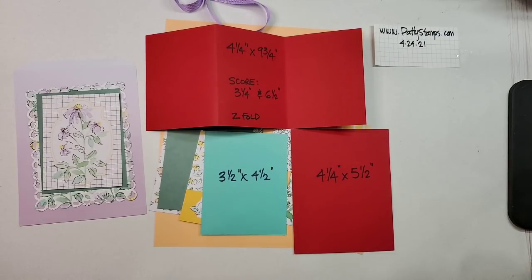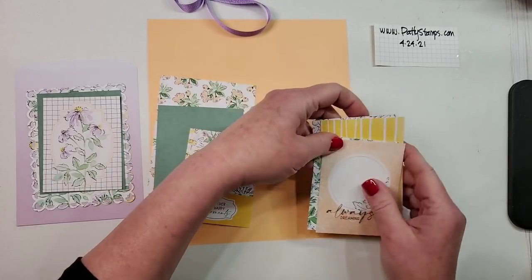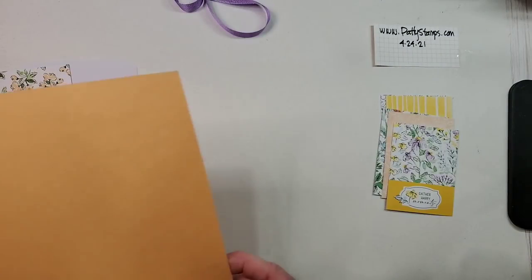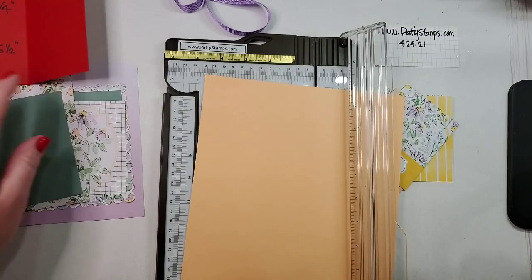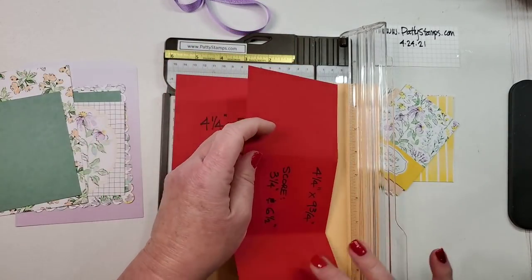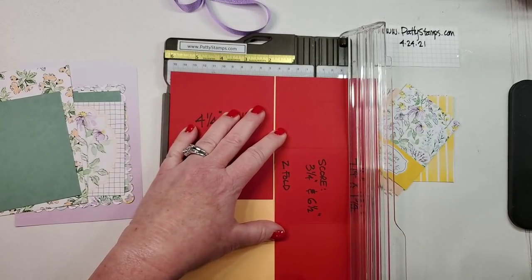I'm going to set the samples aside and we're going to start cutting and creating with these new Hand Penned Suite products. I've pulled out some cards I think I'm going to use — you never quite know, sometimes when you get going on a project you pull out something different. So we'll see how it works. I've got my trimmer ready.